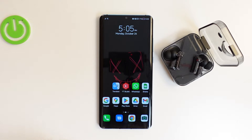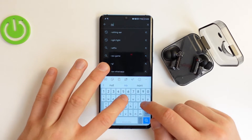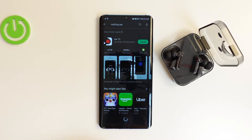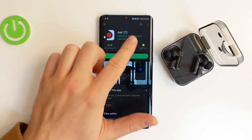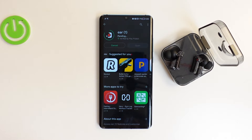The second way is to use the Nothing application. Open the Play Store, tap the search bar, type 'Nothing', and get this application. Click install — you need to be connected to Wi-Fi or mobile data.